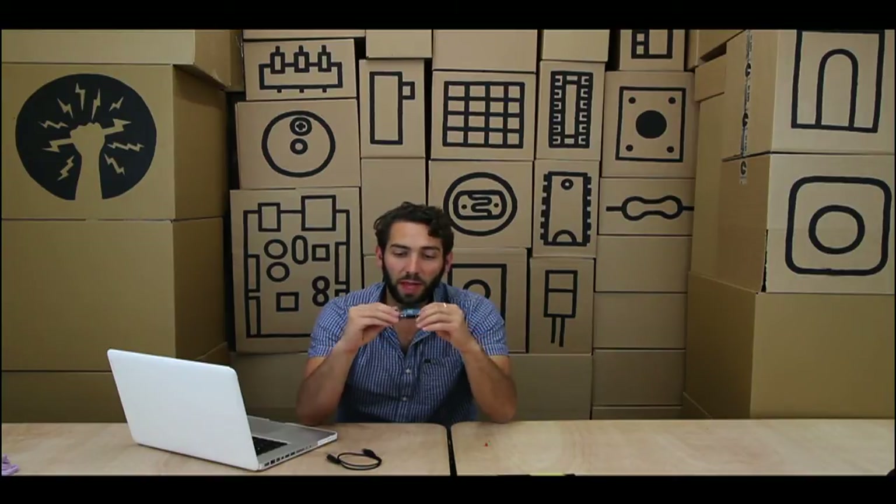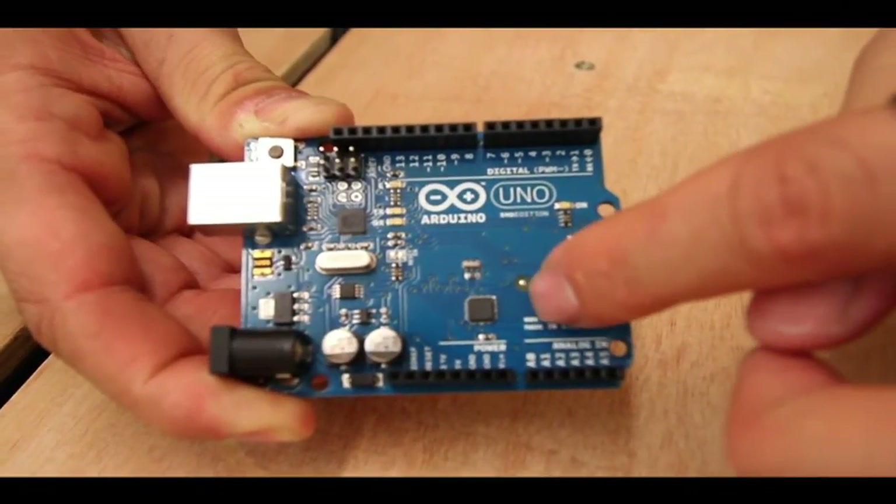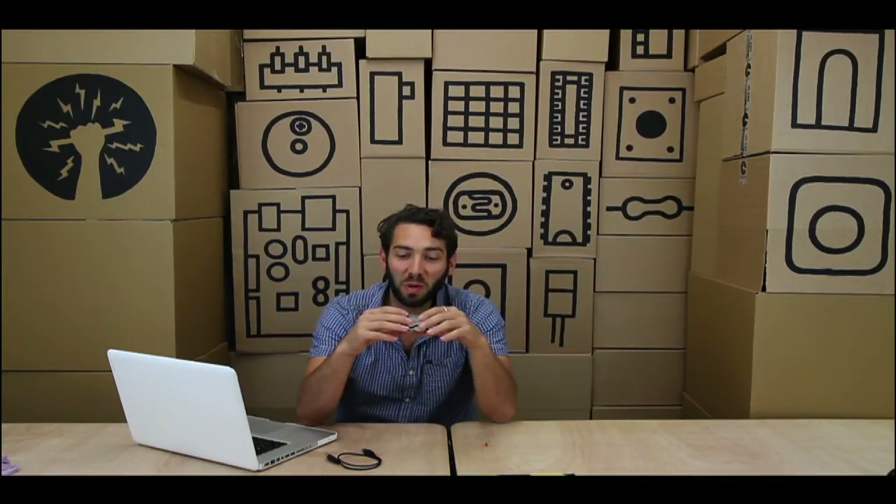What's cool about it is that thing over there — that little tiny black thing — that is actually called a microcontroller. It's got very little memory and very little processing power, but what it's able to achieve with that tiny drop of processing power and memory is phenomenal.